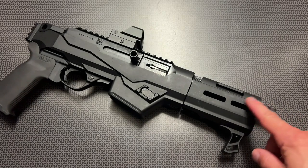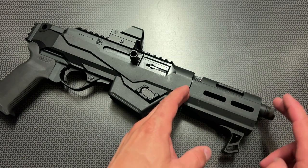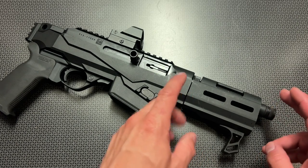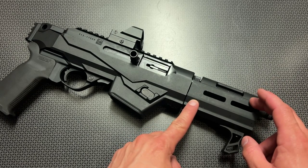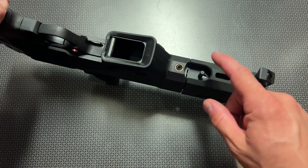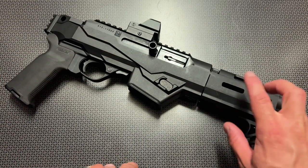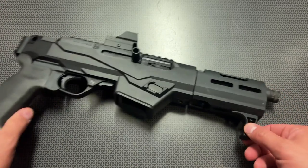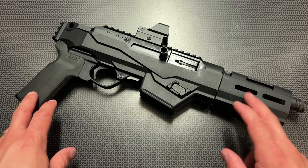Starting from the front and working our way to the back, we do have a very shortened barrel because this is considered a pistol, and it's threaded half by 28s. It's surrounded and encapsulated by the handguard and attachment system that allows this to be removed with the depressing and rotation of this lever. It also has M-lock slots — two on the sides and one on the bottom — allowing you to put this hand stop, which protects your hand from the muzzle if you decide to grip it up here.